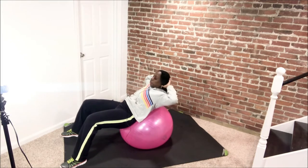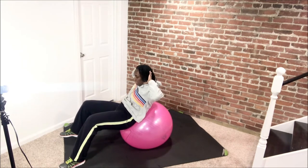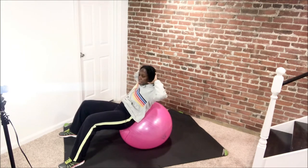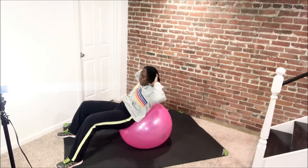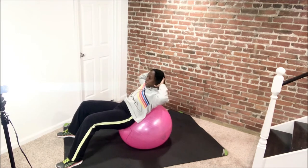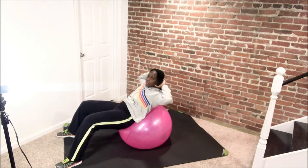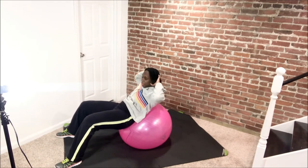Keep going. Exhale, blow it out. Make sure you keep those elbows open and you're not pulling in the back of that head. Do it again, exhale, blow out. You got it, and up. Let's do four more, then we drop to singles. And down. Make sure that belly button still is pulling into your spine — press that spine into that ball. Give me two more, same thing, go up, and up.